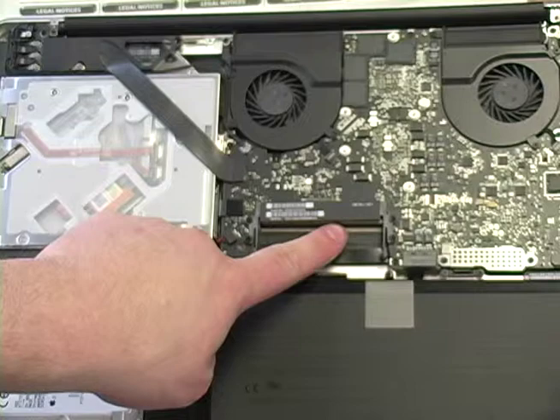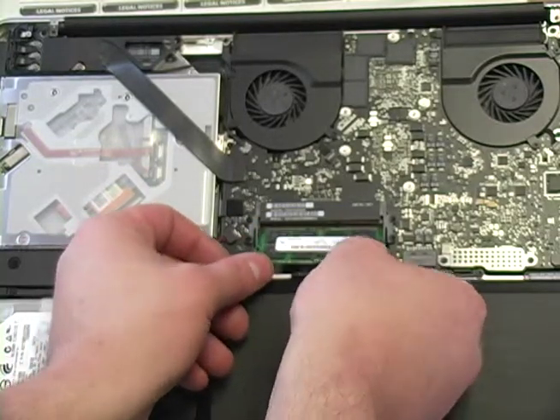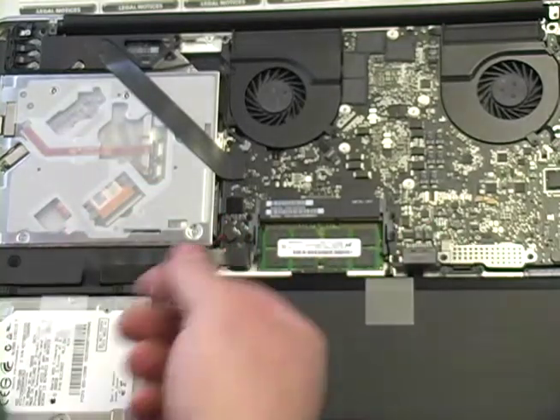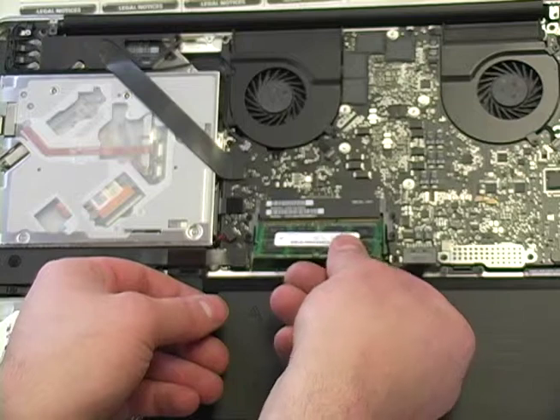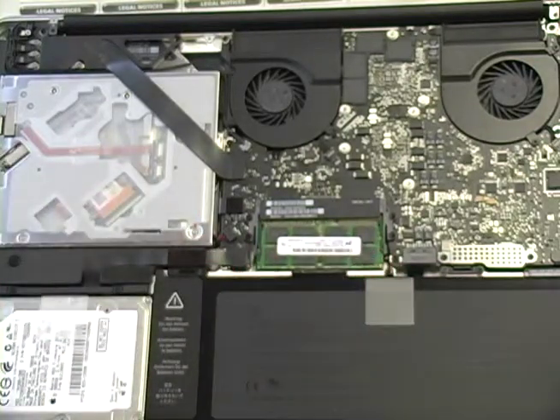Now we put them back in the exact same way that you took them out. Make sure the slots line up, put it in at about a 45-degree angle, and then push down. Make sure you hear the two sides click in, and then do it again for the second one. That's it — that is how simple this is.